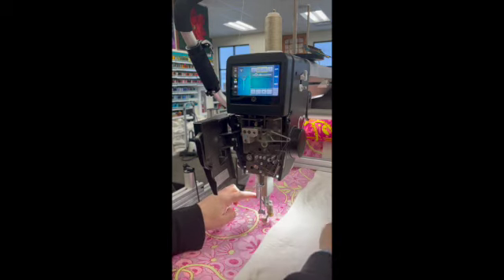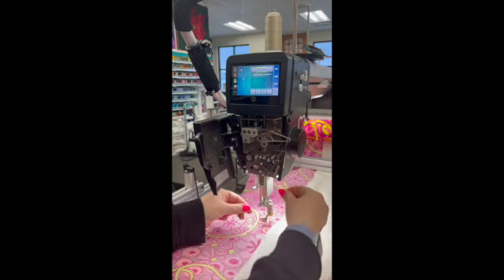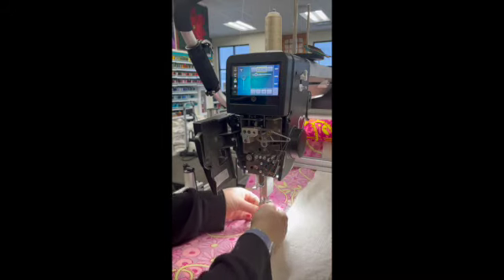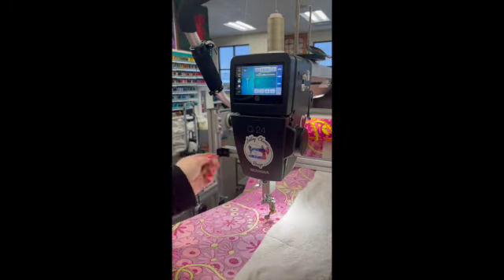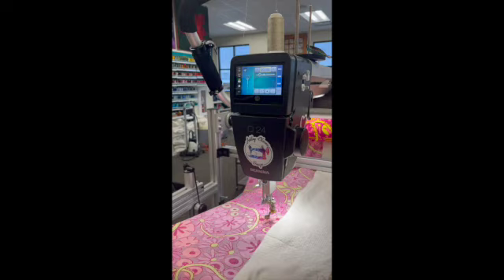Push the threader all the way down, thread back into the guide and up. Make this kind of motion with your thread — that allows the thread to catch on the little hook in the threader head. Pull the thread through, close the door, and cut the extra. Now my machine is threaded top and bobbin and ready for quilting.